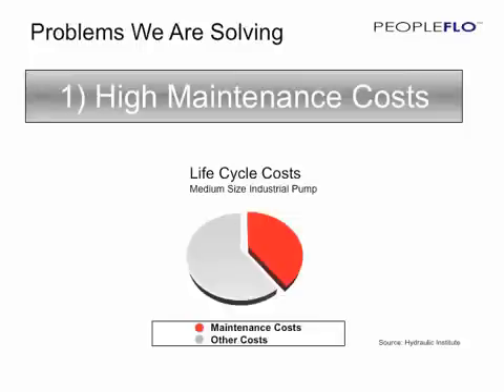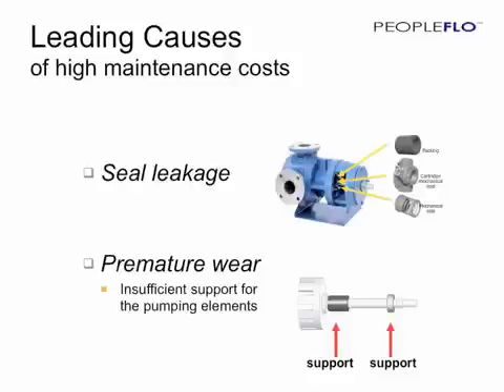There are two major problems we are addressing with the Envirogear. The first is high maintenance cost. This graph, based on data from the Hydraulic Institute, shows that over the lifetime of a pump, about 40% of the total cost is associated with maintenance. The leading cause of this high maintenance cost is seal leakage.